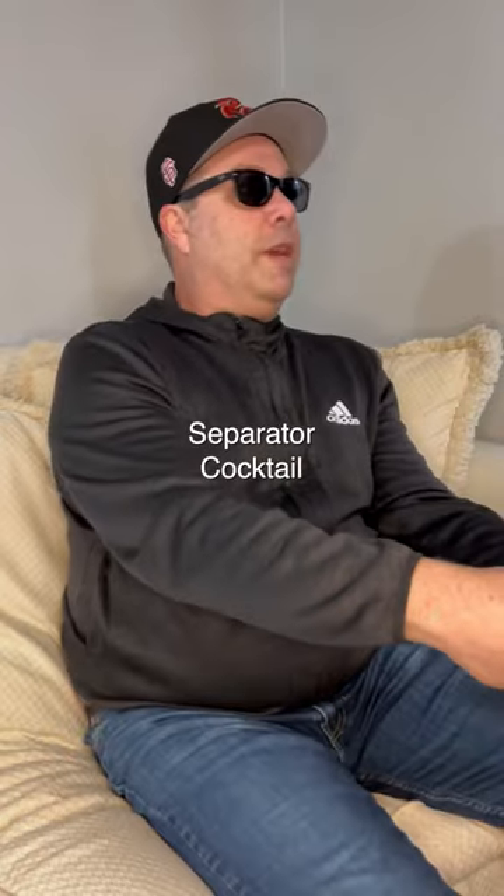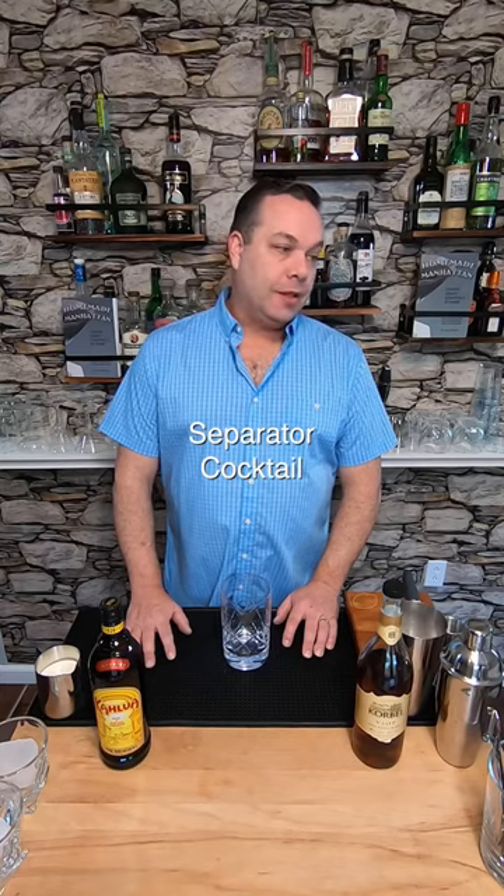Hey everybody! Yo, make me a dessert drink and make it strong. Dude, you're gonna try my patience, but let's make a couple of Separators. A what? It's a rude drink for things like the White Russian and the Espresso Martini. Don't worry, your grandma loved them.